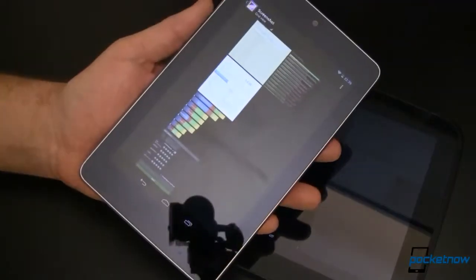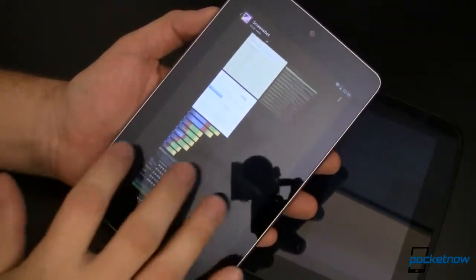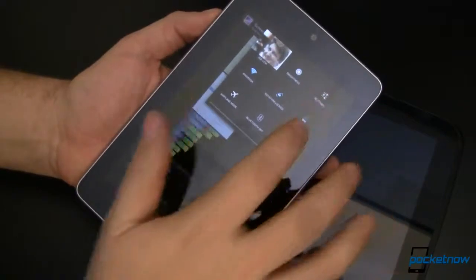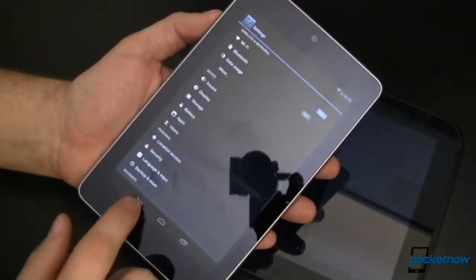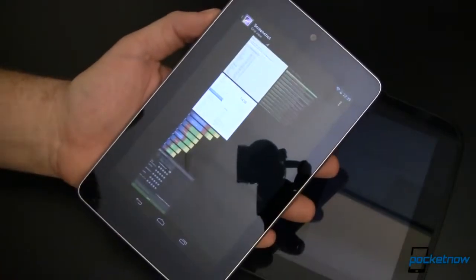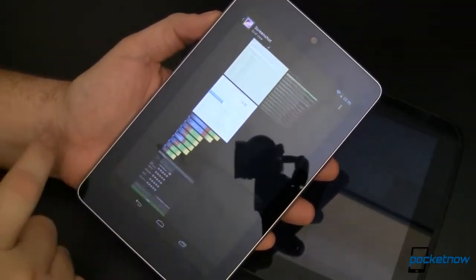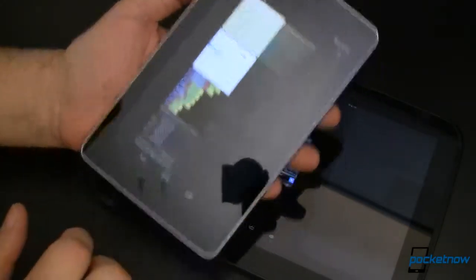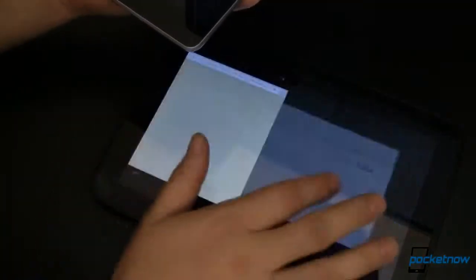Let's talk benchmarks and performance. Powering the Nexus 10 is a 1.7GHz dual core Exynos 5 processor compared to a 1.2GHz quad core Tegra 3 inside the Nexus 7. These two tablets are proof that more cores don't always equate to faster performance, though we are comparing Androids to Oranges due to different speeds and processor architecture.